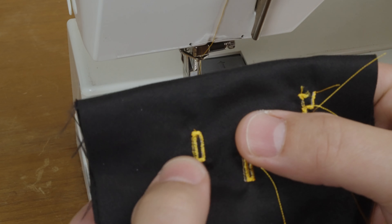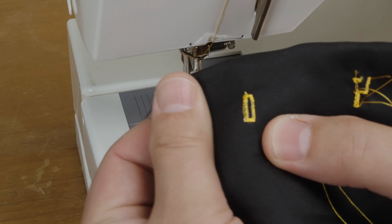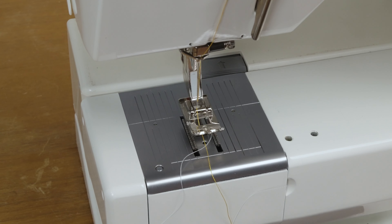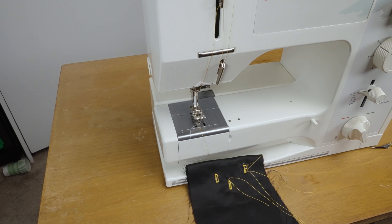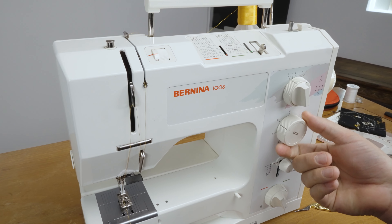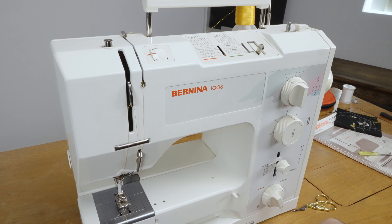It seemed to work out fine. Get your seam ripper, cut the center out, and there you go — the Bernina 1008 buttonhole tutorial. Amaze your friends and strike fear into the hearts of your enemies with these buttonholes. Don't forget to put your machine back in the zero position with the needle up so you can go back to regular sewing. Thanks for watching.